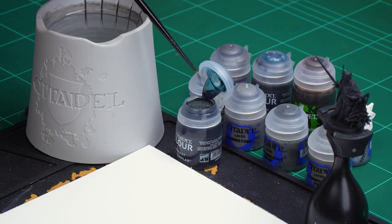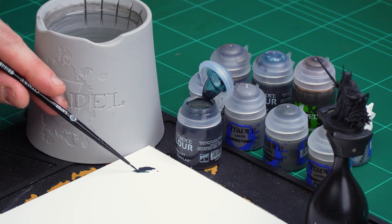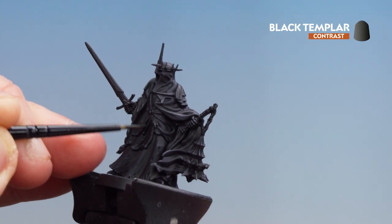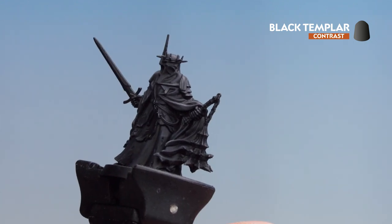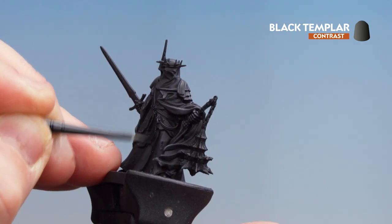So first of all, let's get some of that Black Templar. I'm just going to apply a little bit to the palette — this is just to get more control and not to overload the brush. It's always important to get a good pointy brush as well. So what we're going to do is start coating all over the belt to begin with. And when I was talking about dropping in the deeper recesses for a little bit more contrast, I'm just going to go into those deeper sections and add a bit more punch to that black.